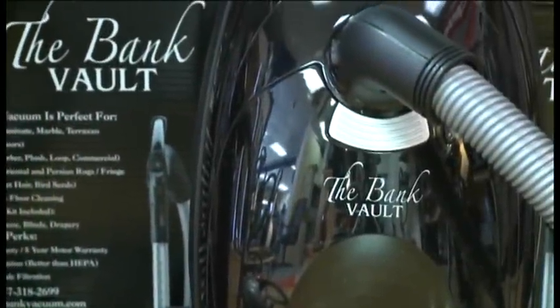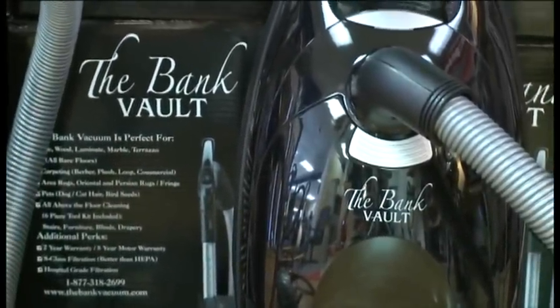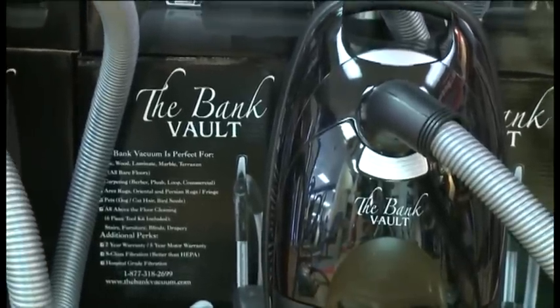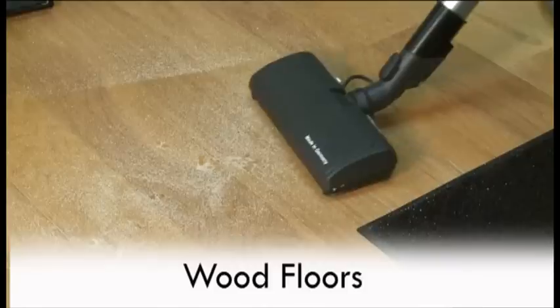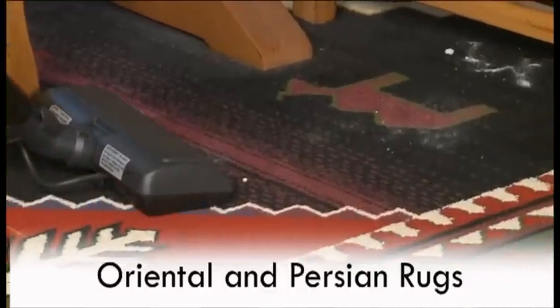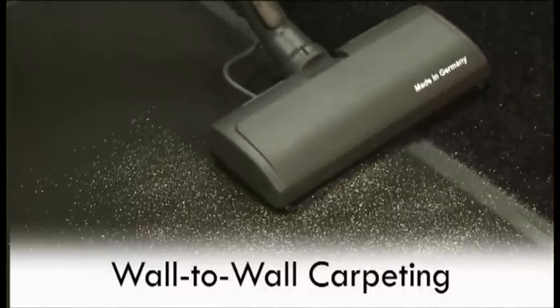Most homes today have a combination of bare floors, carpeting, and area rugs. The Bank Vault vacuum cleans them all. The Bank Vault is the best machine for vacuuming scratchable surfaces like tile, wood floors, and marble, the best machine for cleaning oriental and Persian rugs, and an excellent machine for deep cleaning of wall-to-wall carpeting.